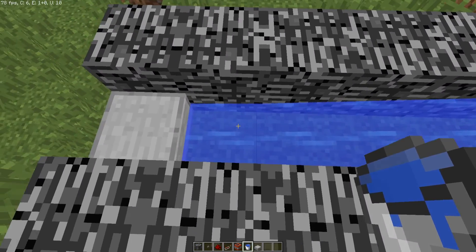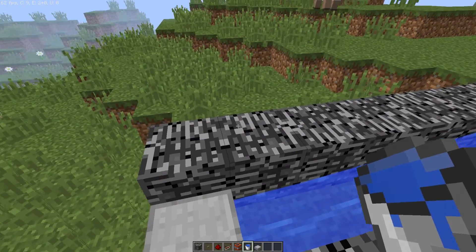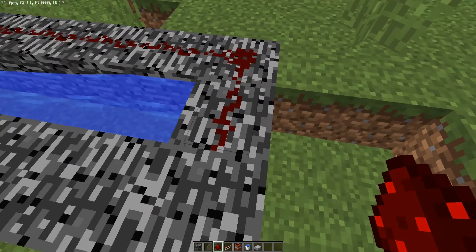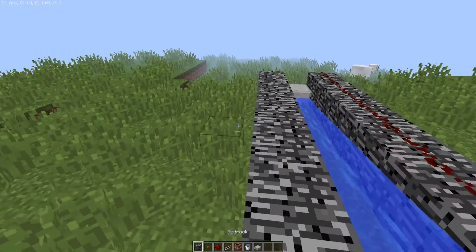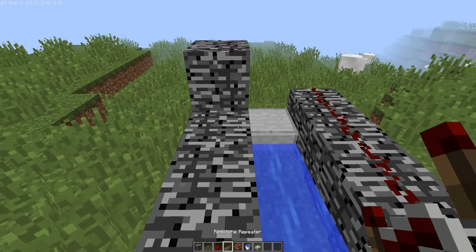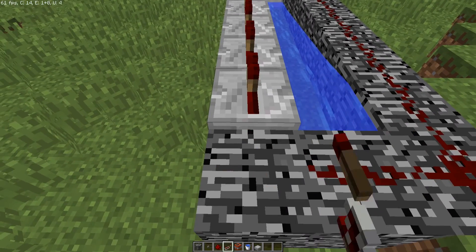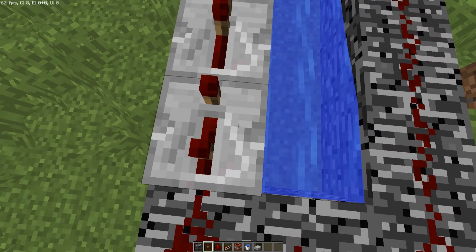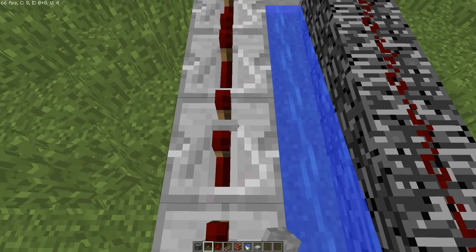Then we pour the water — there you go. Now you put the redstone like this, one there. Then you put bedrock there and repeaters all the way over here, and place redstone there and a button.